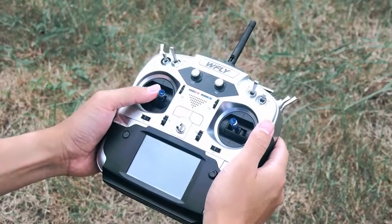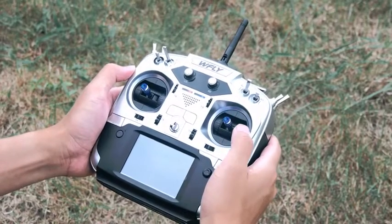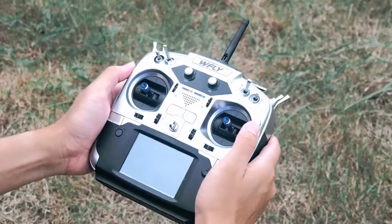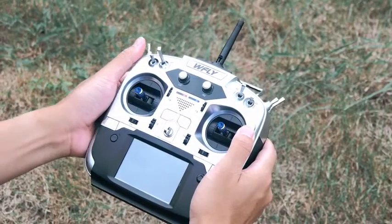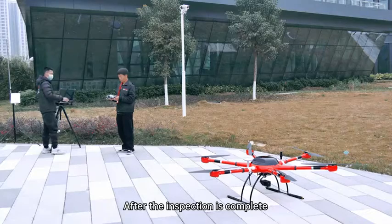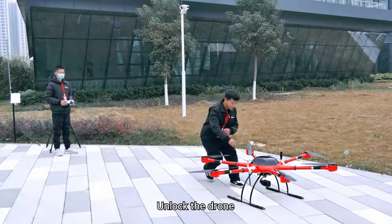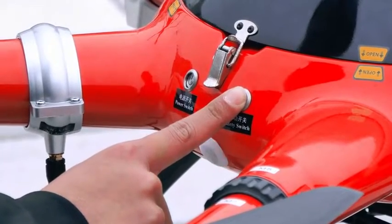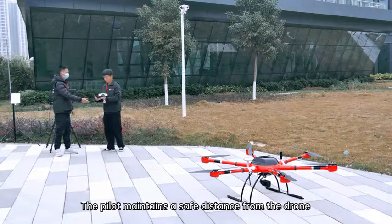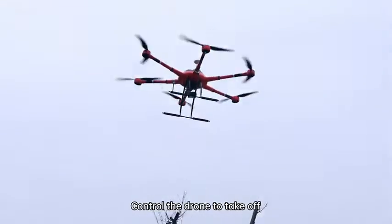Locally lock down control by clicking orbit. Get better positioning by clicking hover. The pilot presses the start switch to unlock the drone. The pilot maintains a safe distance from the drone, unlocks the remote control, and controls the drone to take off.